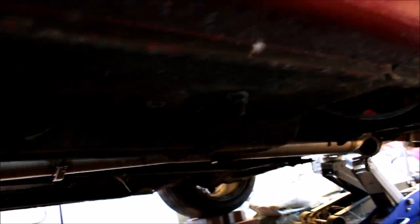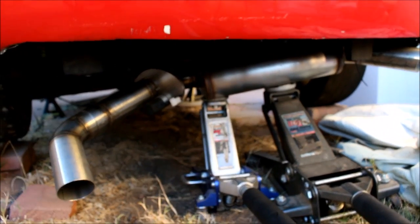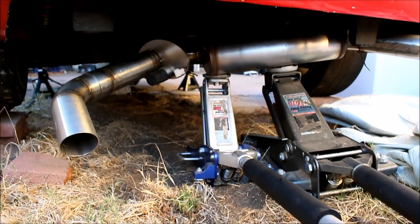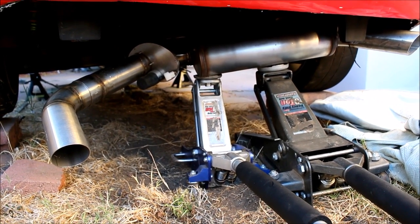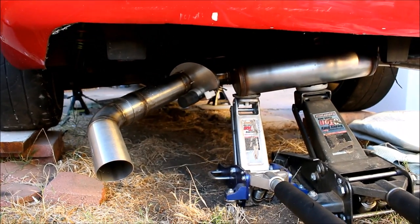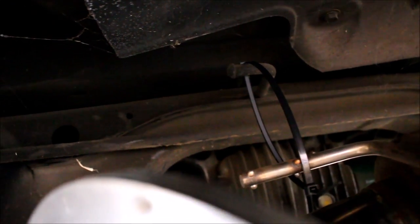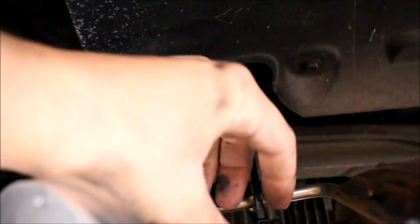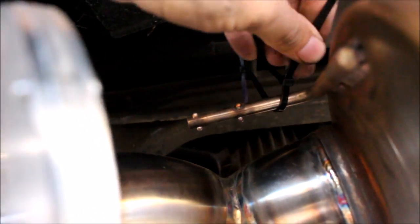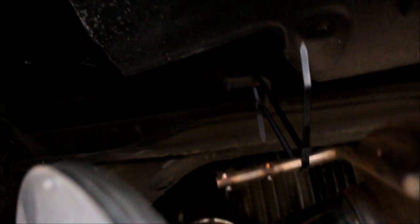Mid pipe is installed, which brings us back here to the muffler. I started jacking it up and I'm just hanging it with zip ties for now so I can get all the v-band clamps in place, then I'll put the rubber hangers on later — which I still have to buy. It actually works pretty good: take a couple zip ties, throw them around the hanger, and as you pull the zip ties it'll pull the muffler up into place. Hard to do with one hand here, but you get the idea.